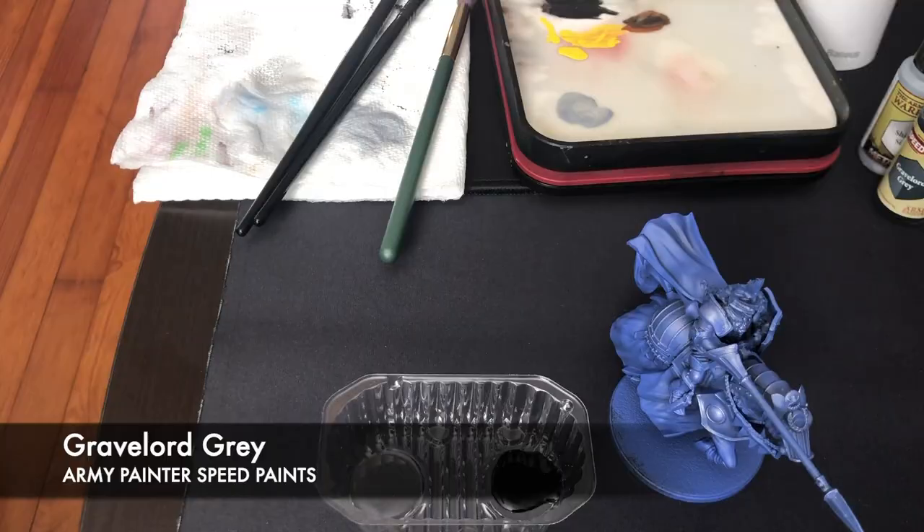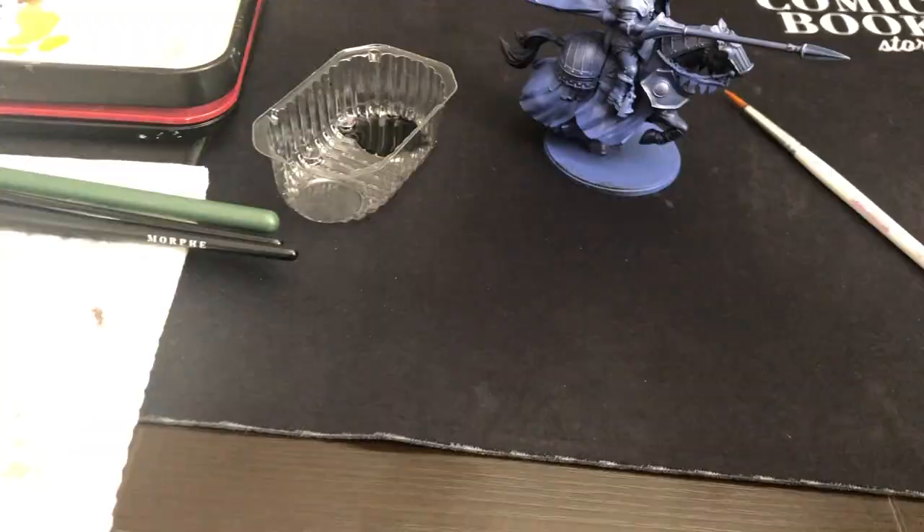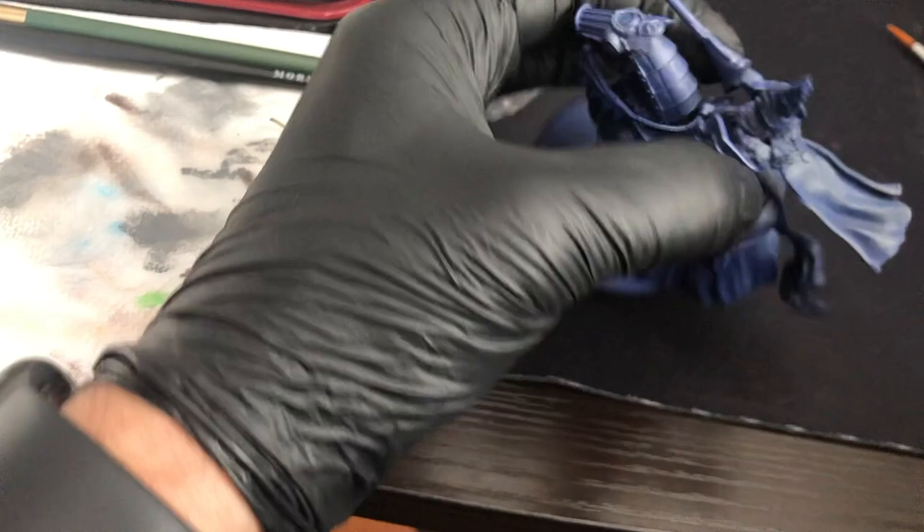I primed this model black for the undercoat, and then did a zenithal prime with Vallejo Blue on top. Then I went in and did a very light dry brush with Shining Silver just to hit those metal parts. From there I used Gravelord Grey, the Speed Painter paint, to do the base coat of the horse. Then I went in with Uniform Grey and did another dry brush over all of the cloth bits.